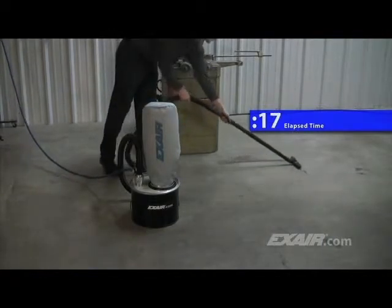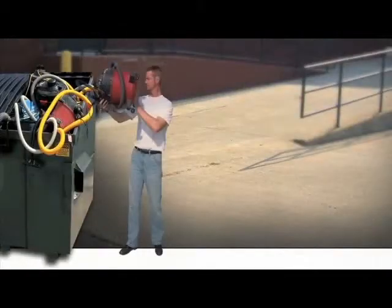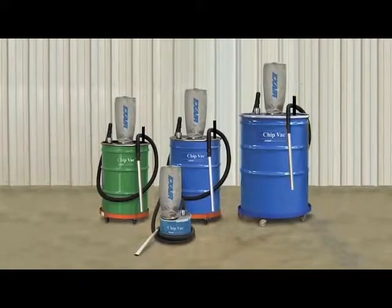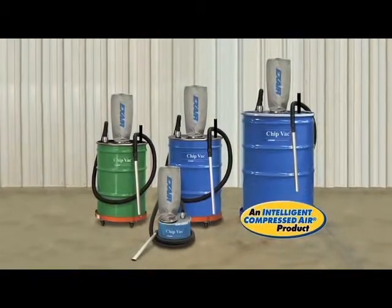When the filter bag gets dirty, it can be washed out and used over and over again. If you're tired of purchasing electrically powered vacs only to have them wear out a short time after you buy them, you can end that cycle now. Purchase an X-Air chip vac — it has no moving parts to wear out and is an intelligent compressed air product that's built to last.